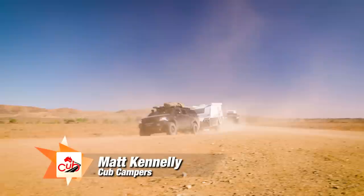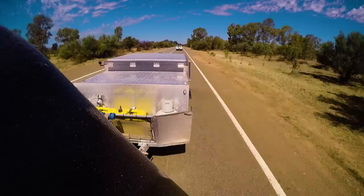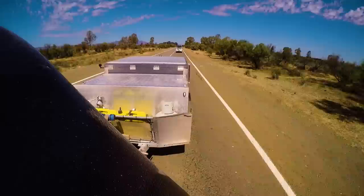Hi guys, it's Matt here from Cub Campers with another camper tip to help you get out and enjoy the camper trailer lifestyle. Every single camper trailer out there on the market today comes with some kind of water tank. Some campers have hundreds of litres of water capacity plumbed through to the kitchens and showers, and others have spaces for simple water jerry cans. One thing every single traveler has in common though is trying to make sure that drinking water is safe and drinkable.